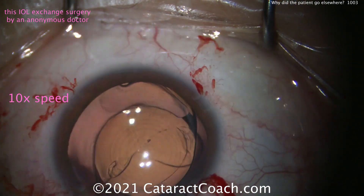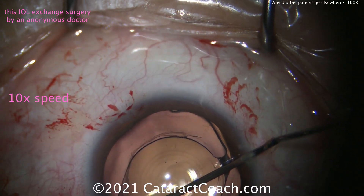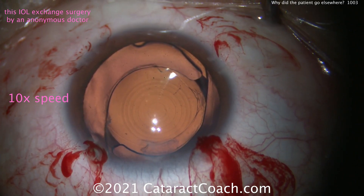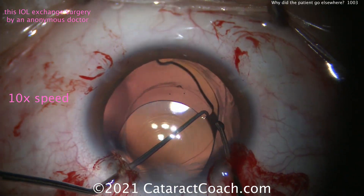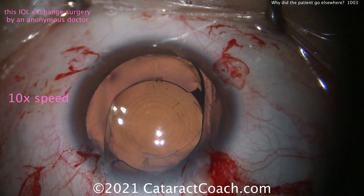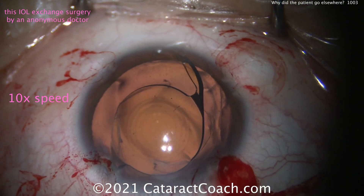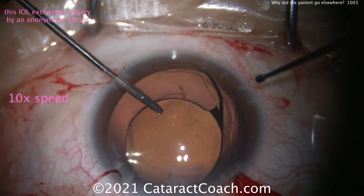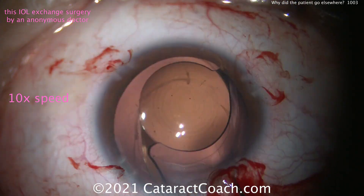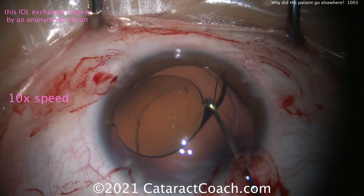When this surgeon asked me for the patient's records and prior biometry, not only did I give him everything — the op report, the lens calculations — I even sent this surgeon a video of the original cataract surgery. I said, I want what's best for this patient, and if this patient at this time thinks the best option is to go with you and do an IOL exchange, then you have my full support. I only want what's best for this patient. The patient was very shy about this and never told me he was going to get a second, third, or even fourth opinion. I don't mind — I'm fully supportive. As ophthalmologists, we only want what's best for our patients.